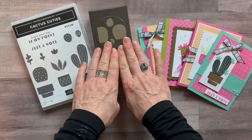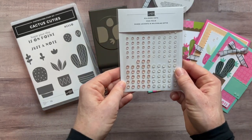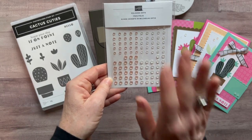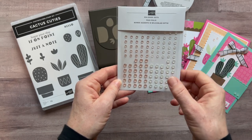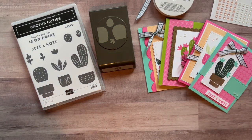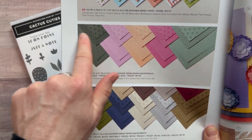Option number one includes the stamp set and the punch. You also get a full bolt of the Early Espresso windowpane check ribbon and a full package of the polished dots. I know the polished dots are on back order right now, but they should be available by the time the RSVP deadline comes. Option number one also features a full package of the 2021–2023 in-color designer series paper, which you'll use on your cards.